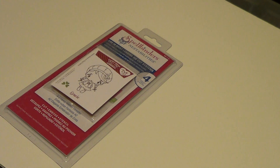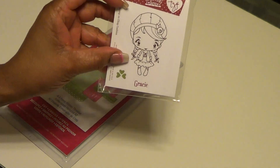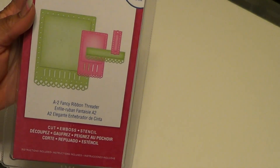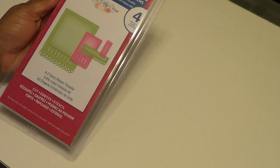We had to make two cards. The cards could be the same or they could be different. So I chose to use the image Gracie - the Greeting Farm stamp Gracie - and I am also using this Spellbinders die. This is the A2 Fancy Ribbon Threader and I just purchased this from Michaels.